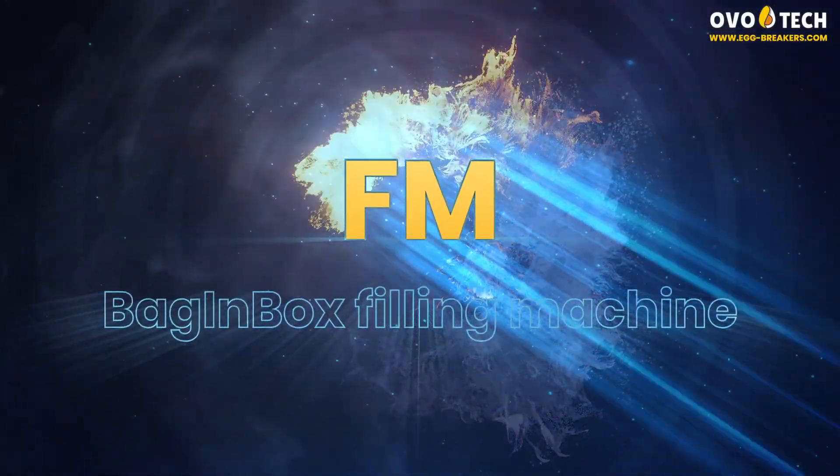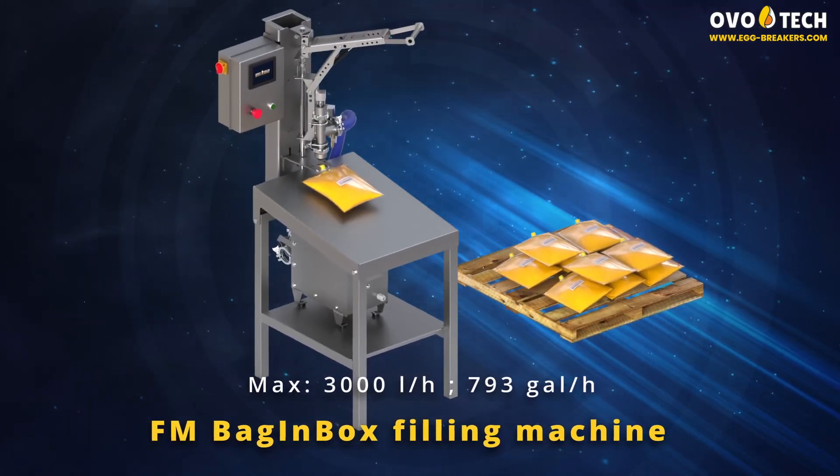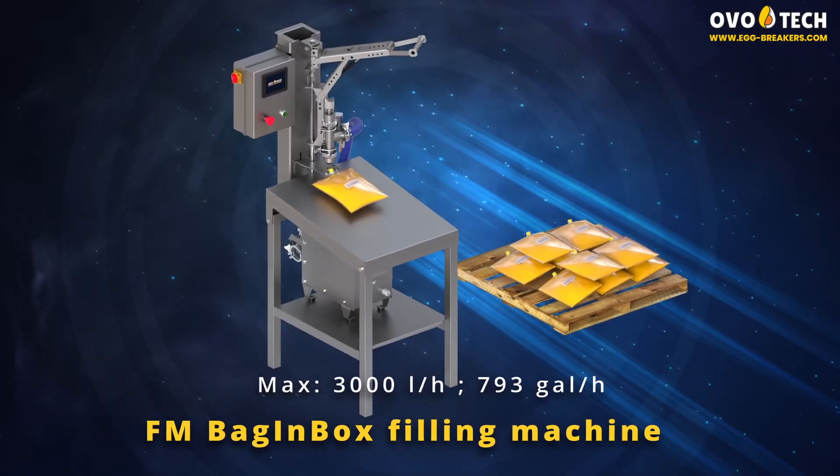FM Bag-in-Box Filling Machine. Maximum efficiency, 3,000 liters per hour.